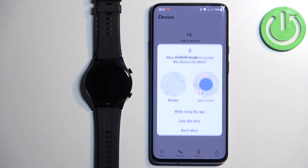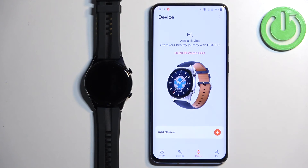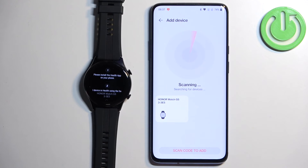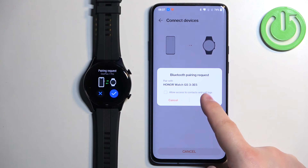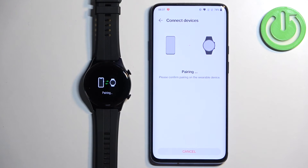Tap on Add Device, allow the permission for location, and allow the permission for nearby devices. The app will start scanning for nearby devices and should detect your Honor Watch GS3. Once it does, tap on it to select it. Then tap on Pair on the phone and confirm the pairing on the watch by tapping on the check mark.